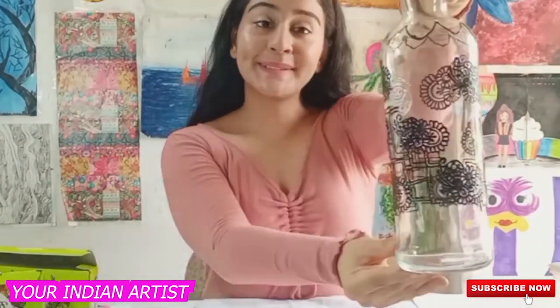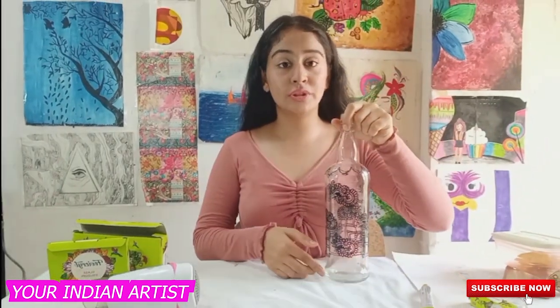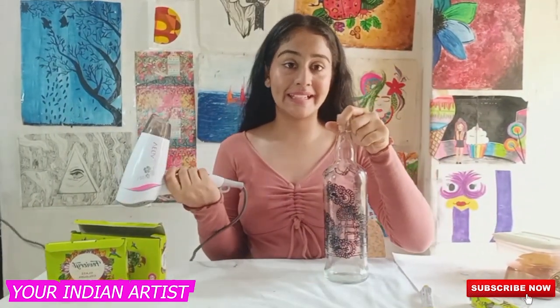As you can see, I have completed my half design on my glass bottle. I am going to use my hair dryer to make it get dry faster.